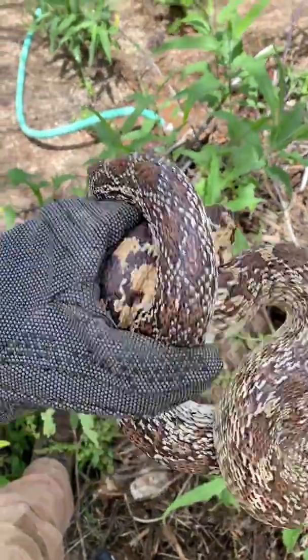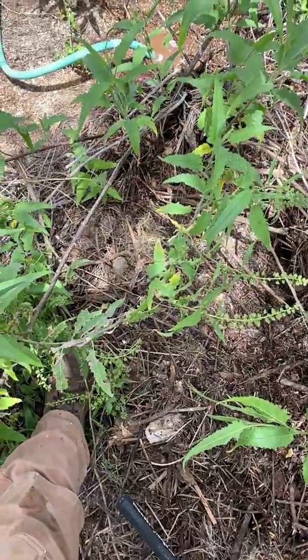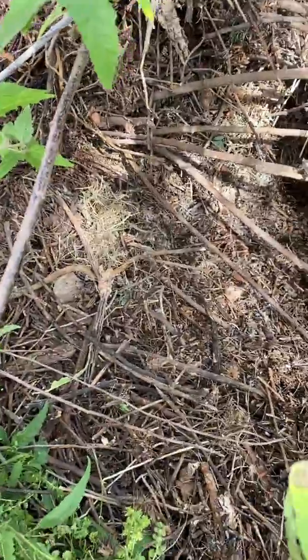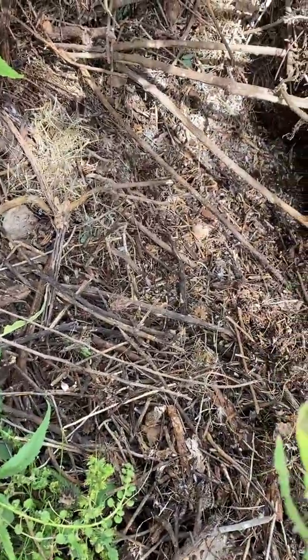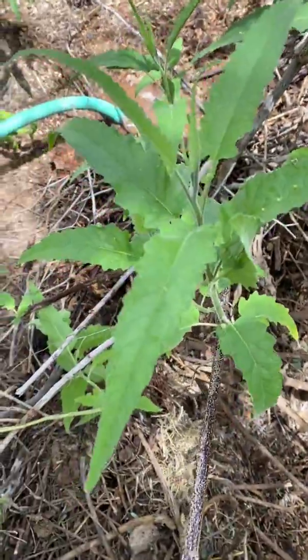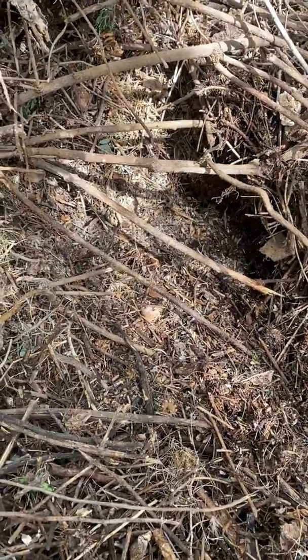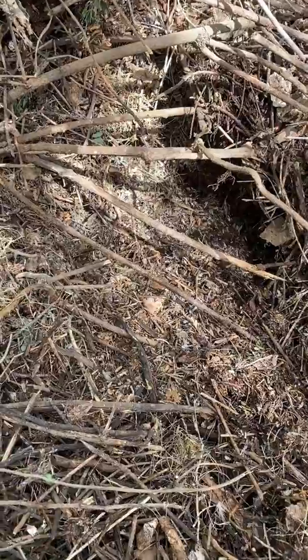I just caught this guy coming out of this pack rat nest that I've been digging up. There's a whole bunch of larger debris on top, and underneath it is smaller debris — all this stuff is put there by the pack rat, so it makes a really nice insulated area. I'm running some water at the top to flood from the bottom, and I've been doing that for about 20 minutes. You can see it's just barely starting to get wet at the bottom, which means there's a lot of space under this — it's a pretty extensive cave system.